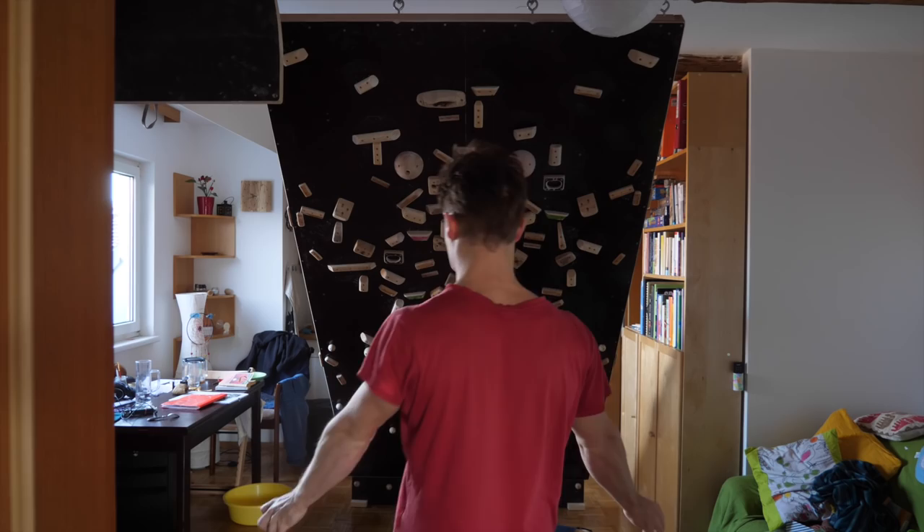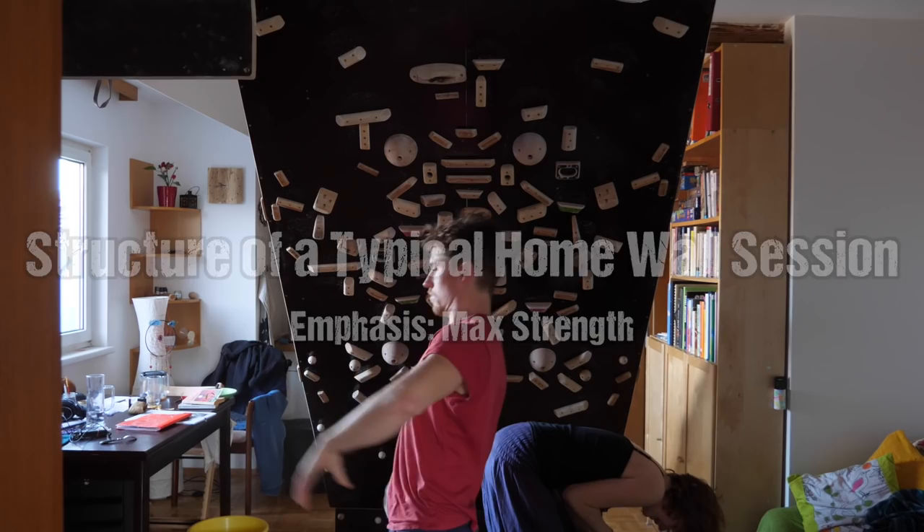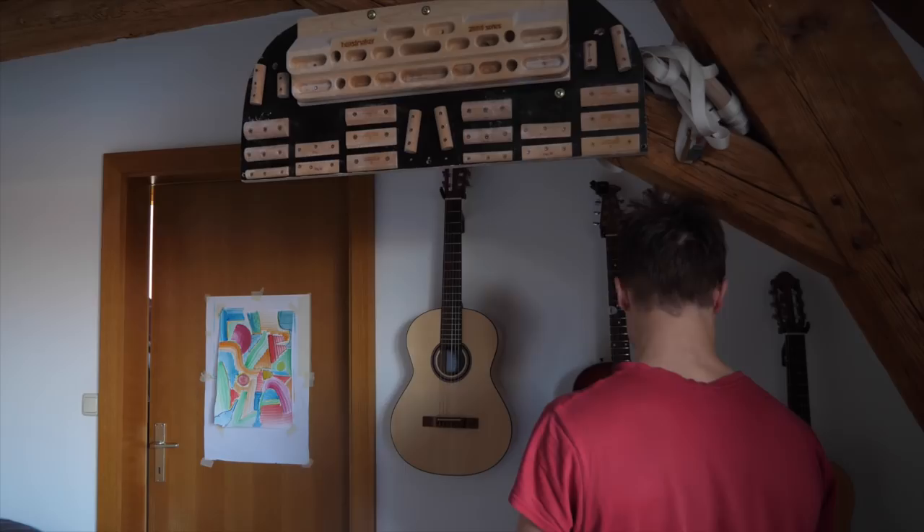What's going on ladies and gentlemen, Manny here. Welcome back to the channel. I hope you're all doing fine. Outdoor conditions have not been so great recently, and that means the frequency of home wall sessions goes up again. I thought I'm going to use the opportunity to answer another frequently asked question: how do you structure your home wall sessions?